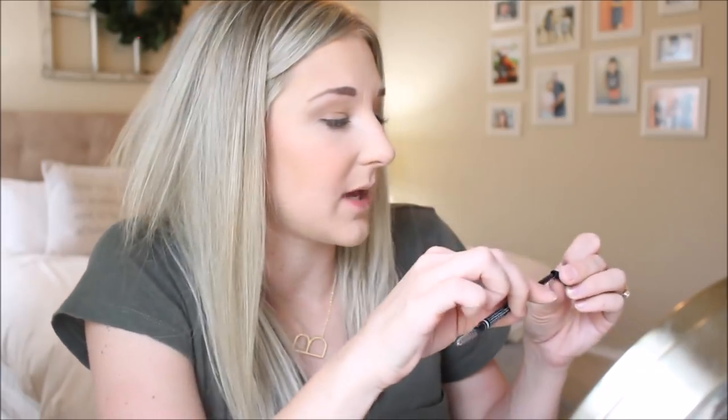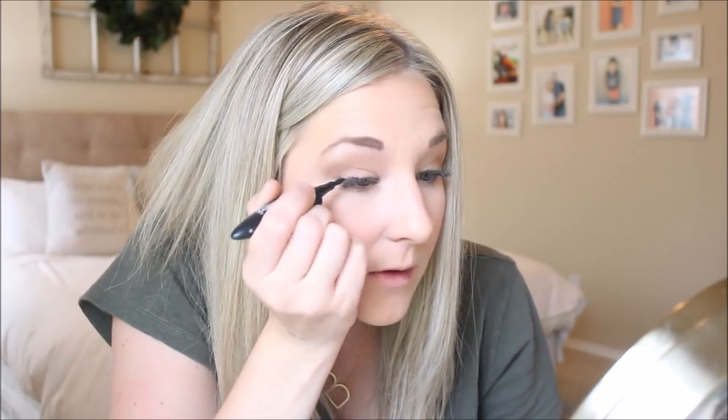When my lashes are newly done and actually nice and filled, I don't have to put mascara on them. But when they start to get to the point where I need to go get them filled, I will put mascara on them. It's okay to put mascara on your lash extensions as long as it is not oil-based — it has to be water-based or else it will stick to your lashes. So I'm combing through them quickly. Then I'll do my eyeliner — I'm using the Maybelline Master Precise Curvy, which is the eyeliner I've been using for many, many years. I'm just going to line the top of my eyes.